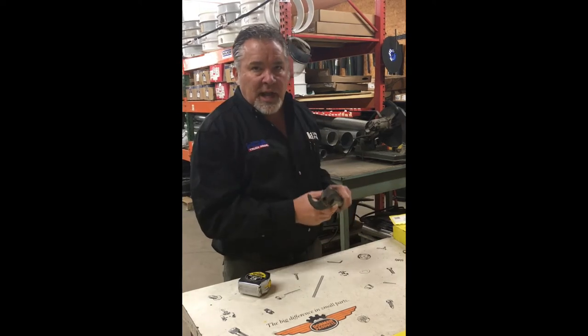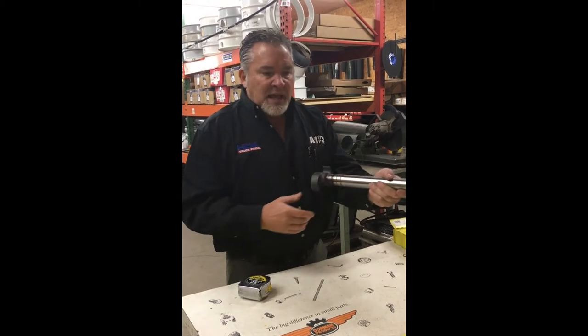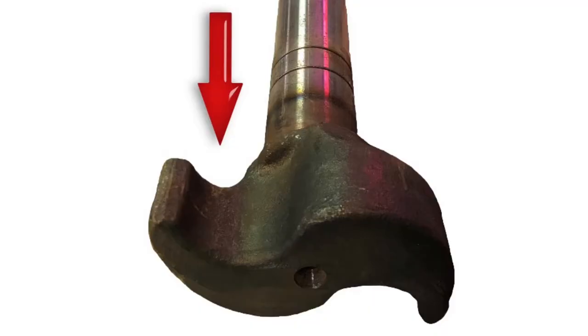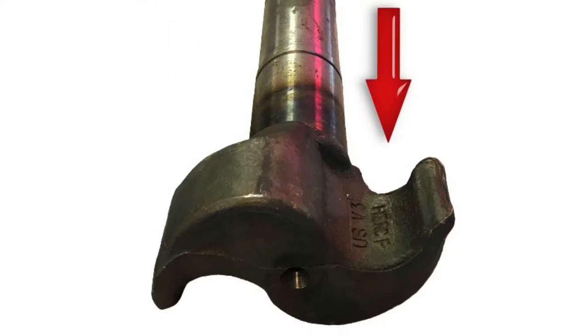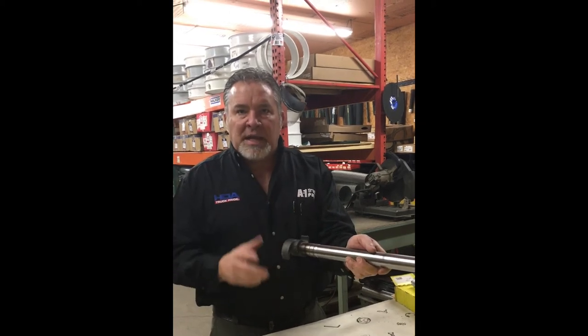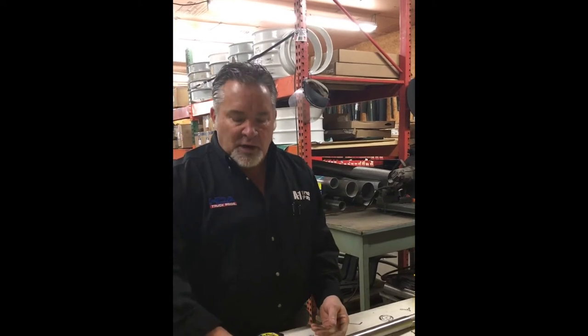This particular cam here is a left hand. The easiest way to tell: if you're standing with the S facing you, if your left hand would fit in the groove, it's a left. If your right hand would fit in, it's a right. This particular one with the head of the S facing me, my left hand would fit in — it's a left hand cam. Easy way to tell. But normally, left hand side of the unit, truck and or trailer.